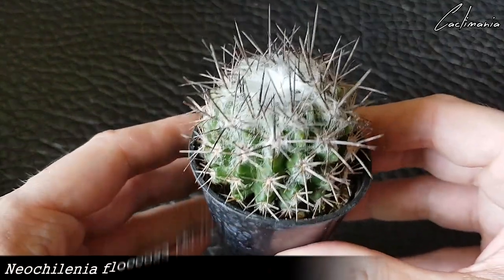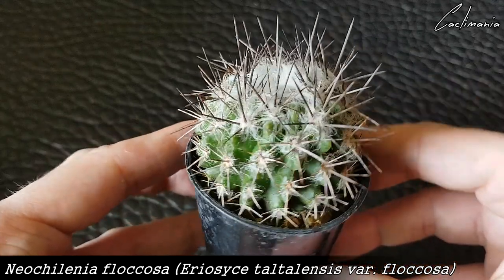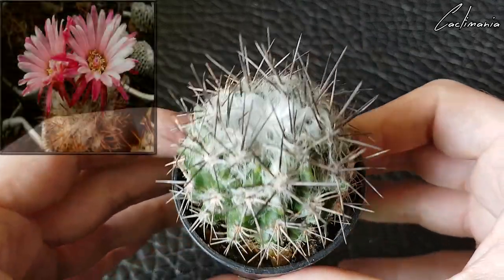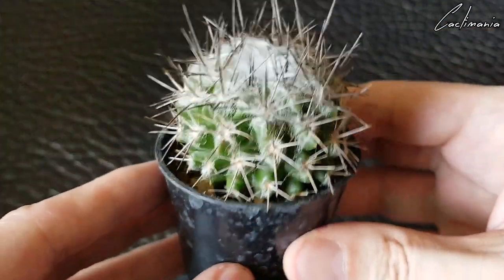That's a really nice looking one. That's a Neopateria or Neotralinia flacosa. That's really nice — I do like my Neopaterias.